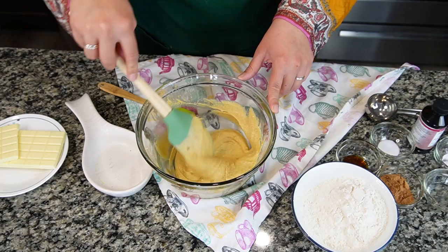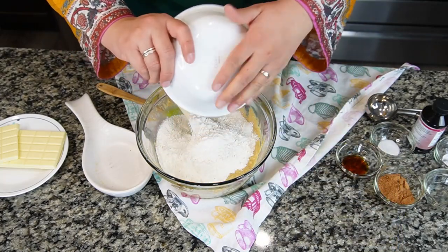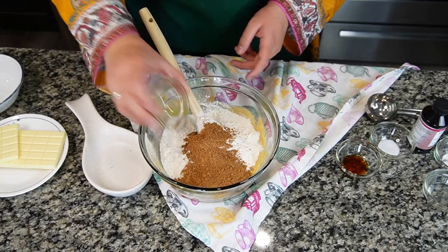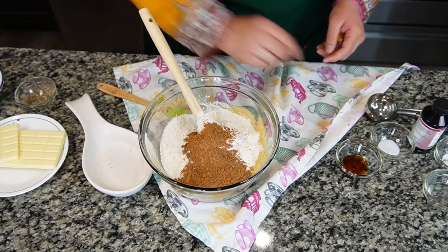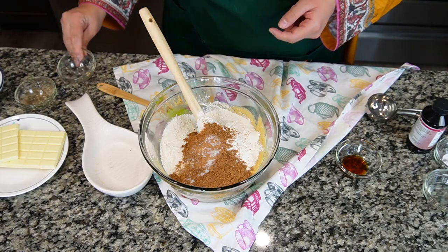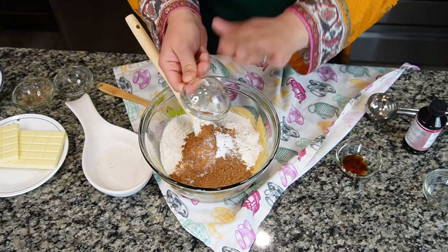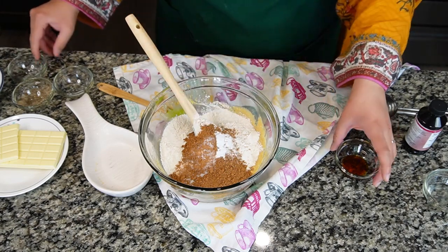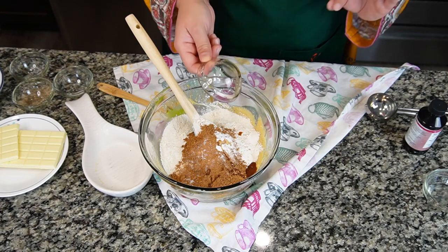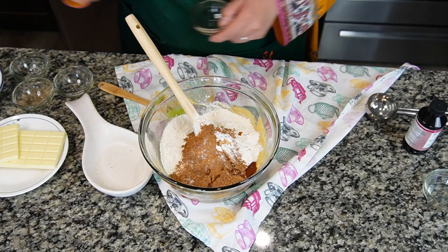I'm going to add one and a half cup of all-purpose flour, two tablespoons of cocoa powder, a pinch of salt — around one teaspoon — and half a teaspoon of baking soda, and one teaspoon of vanilla essence. All the recipes are written in the description if you miss something. Now I'm going to fold it until the batter is well combined.